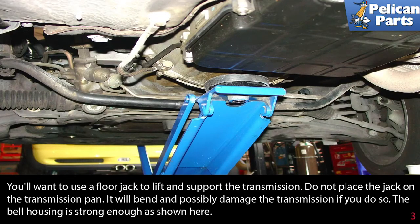You'll want to use a floor jack to lift and support the transmission. Do not place the jack on the transmission pan — it will bend and possibly damage the transmission. The bell housing is strong enough, as shown here, to support the weight.